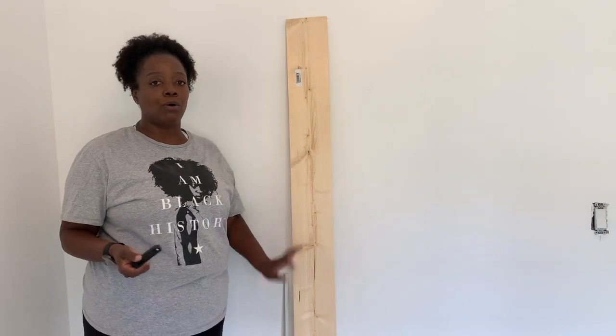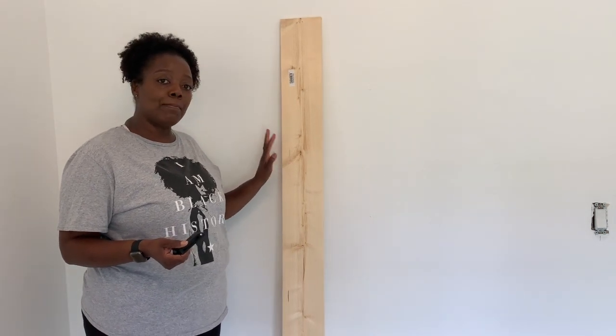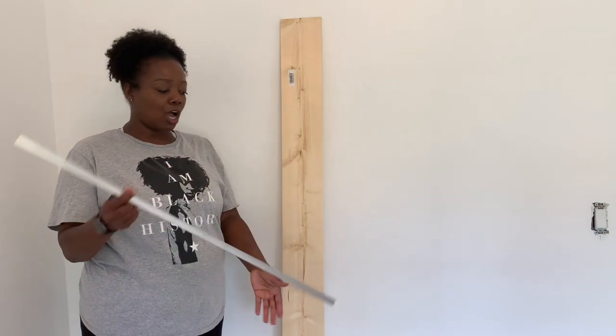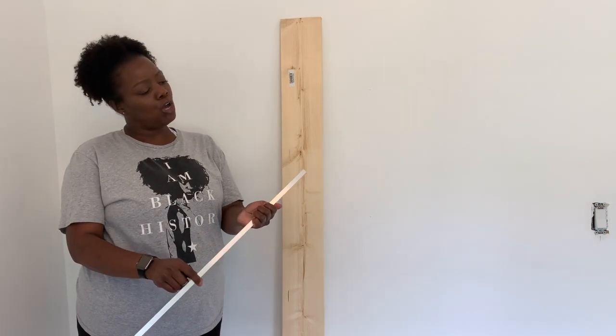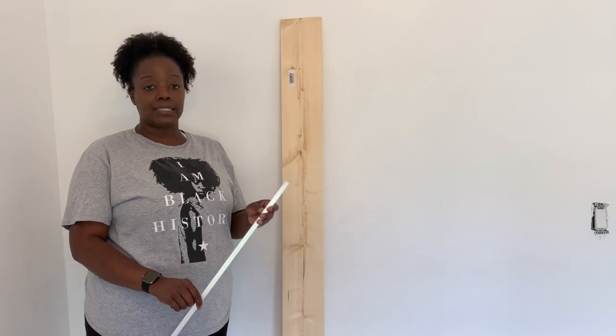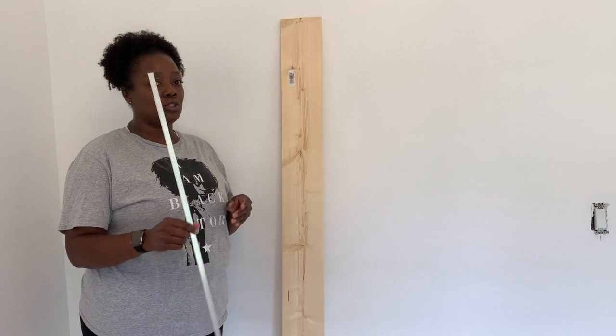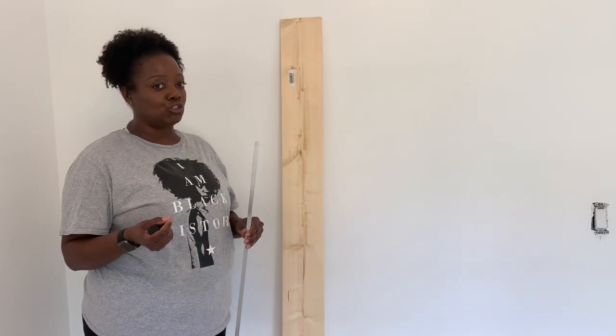Hi guys, this is HyperCurl. We're back with another project and today we're going to be doing a hat rack with some simple materials. I have a 1 by 6 inch by 6 foot board from Home Depot, and I also have angle aluminum — half an inch by 1/16 inch by 36 inch. I'm going to use this as an accent to give it that industrial look.